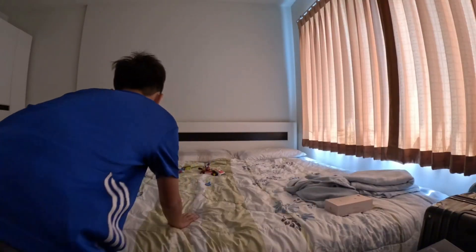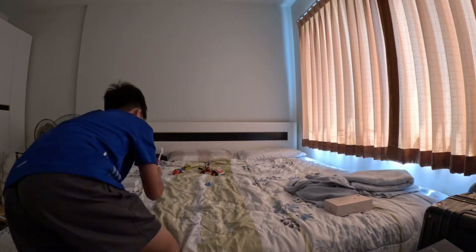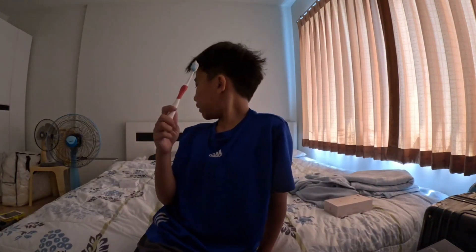Four items left! Let's see what I'm gonna pick — a toothbrush? What in the world is this? So I can brush my camera? Oh my gosh, that's amazing!